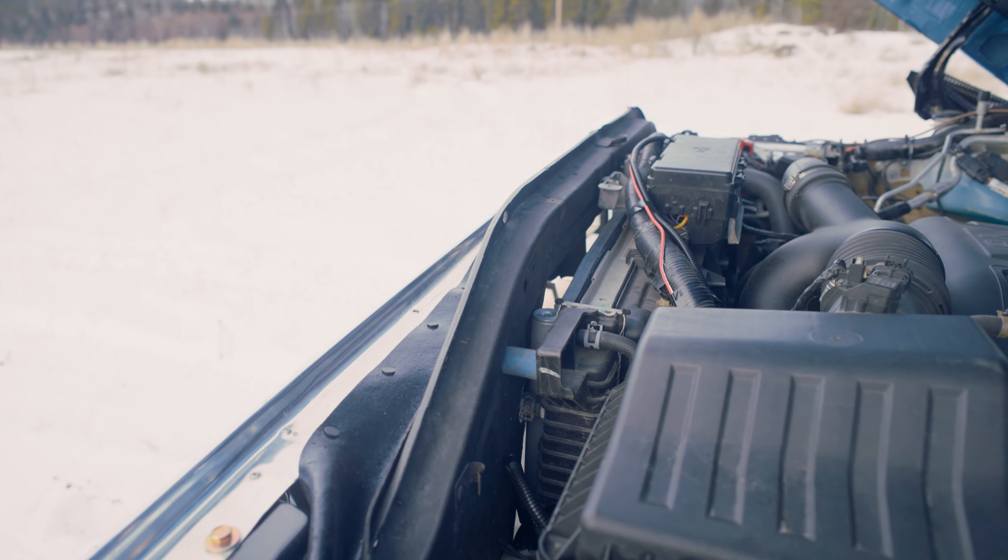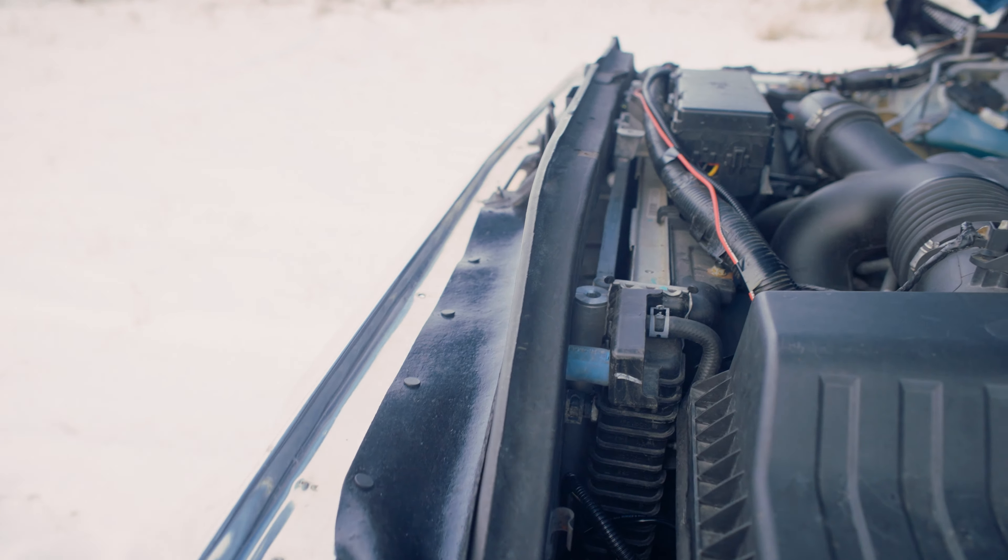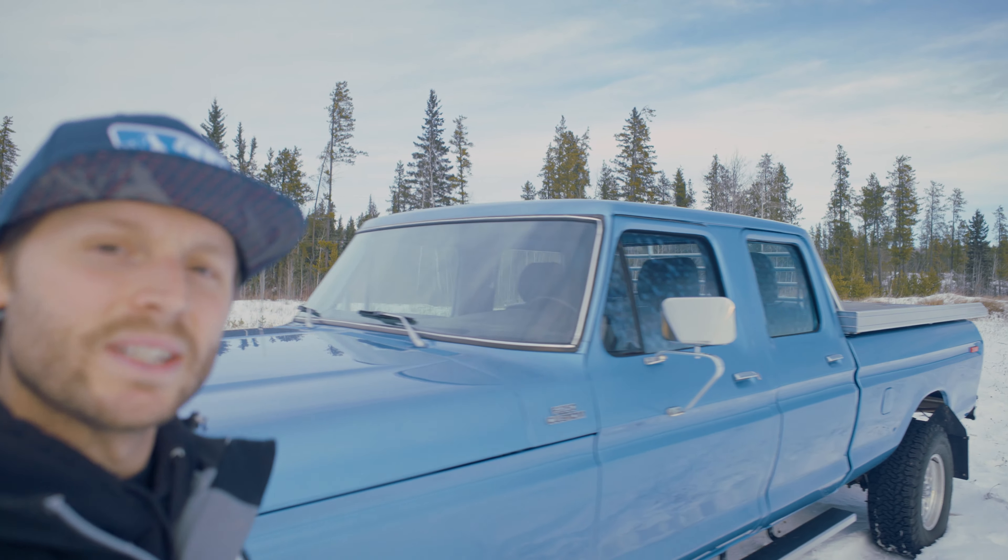There's quite a bit of work on the rad support to fit the charge air cooler, a little bit larger rad, plus the AC condenser. That's under the hood — let's go check out the interior.